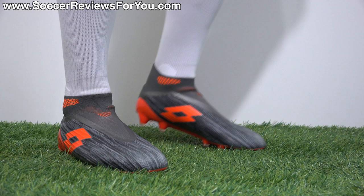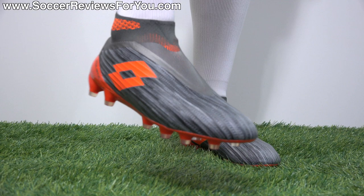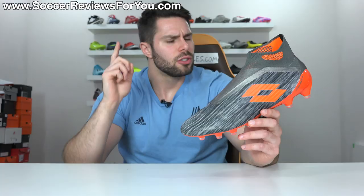As far as sizing is concerned, I'm wearing these in my usual size 9.5 US and the fit and length is perfect. If you're looking to order a pair, I would strongly recommend going true to size in order to achieve the best possible fit.